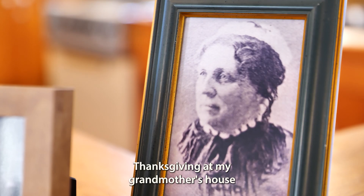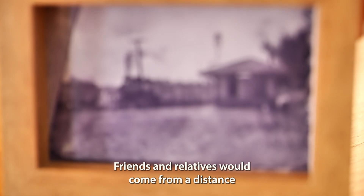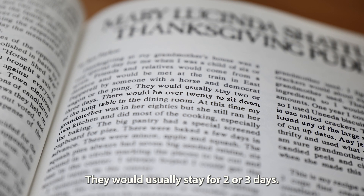Thanksgiving at my grandmother's house was a very special day for me when I was a child of six or seven. Friends and relatives would come from a distance and would be met at the train in East Pepperell. They would usually stay for two or three days.